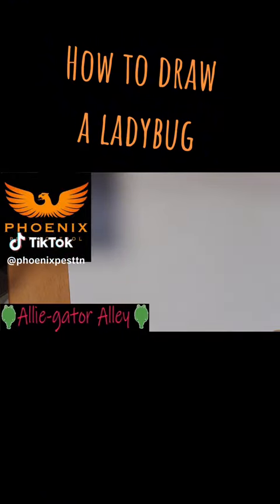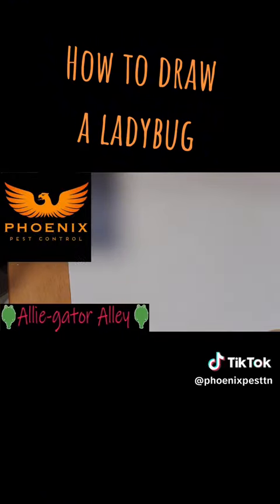Hello, this is Alligator Allie and today we're going to be drawing a ladybug.